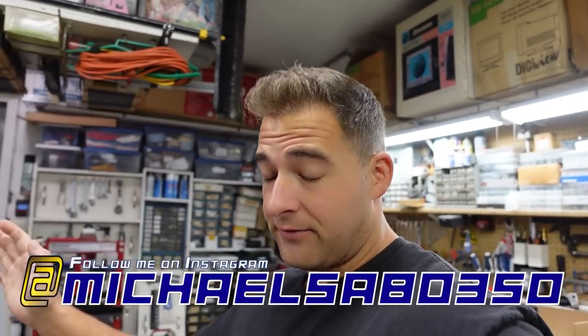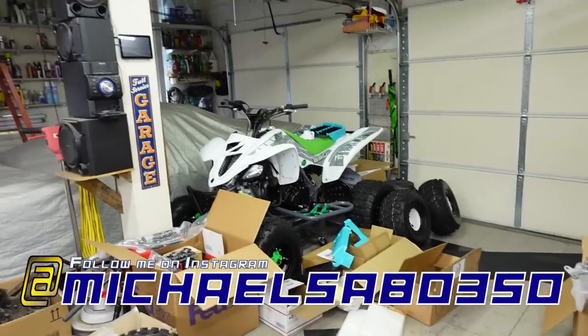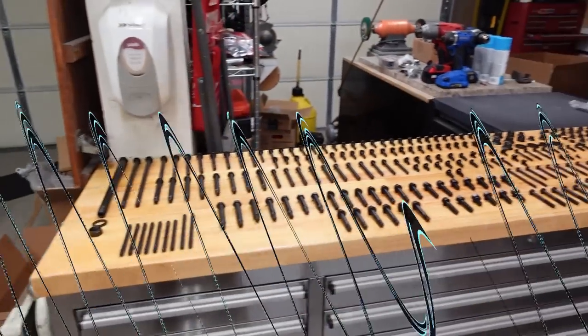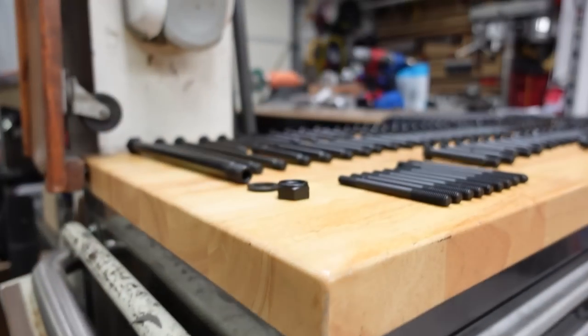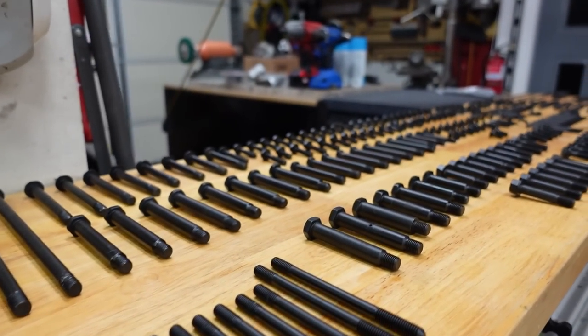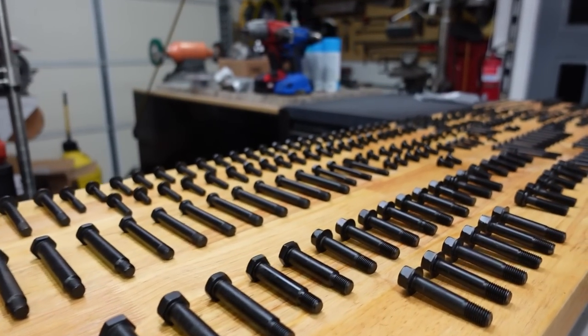I've just been focused on the Banshee because there's stuff all over the place. I don't want to tear that down with all these parts all over. Look at all these bolts. Can you believe this? This is new to me, man. These are not new bolts, but you might think they were.